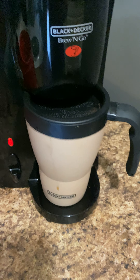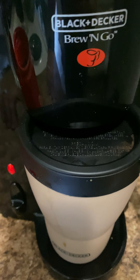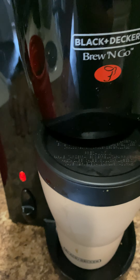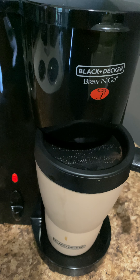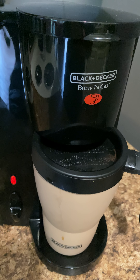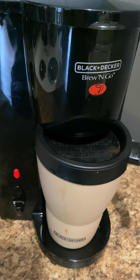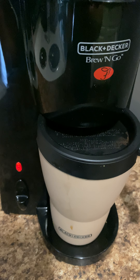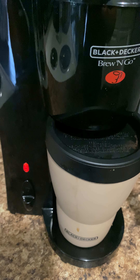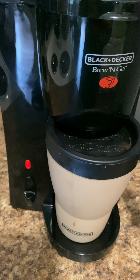Look how quick it is — I mean, I love it! It's hot already. Can you hear that? The sound of a good coffee brewing right there. This thing is so fast, I love it.